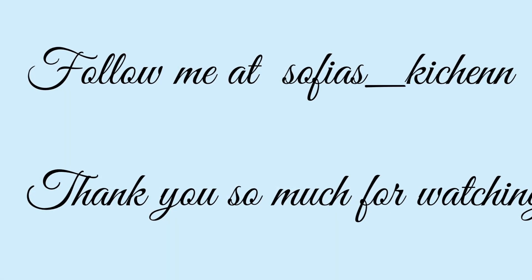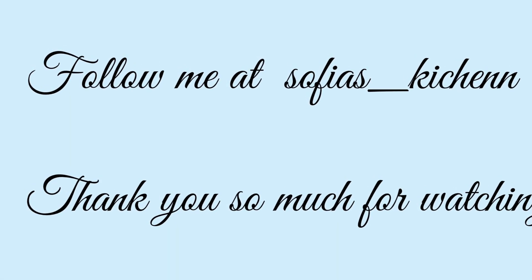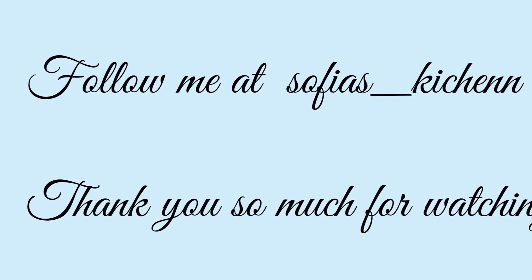Mmm. Told you these are going to be the best cookies you will ever have in your entire life. Mmm. Don't forget to like, subscribe, and turn on post notifications, and I will see you next week. Bye!